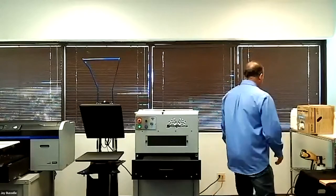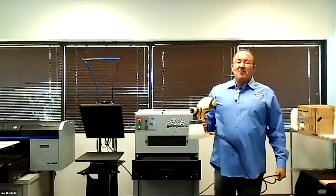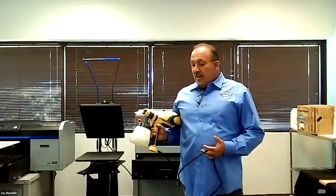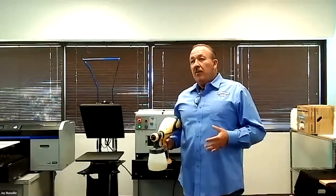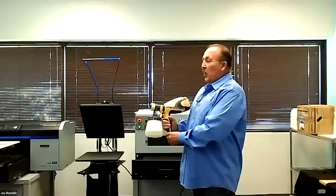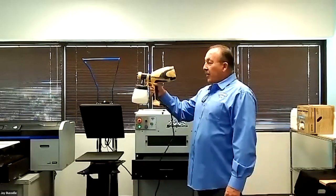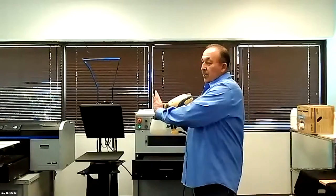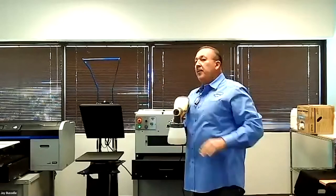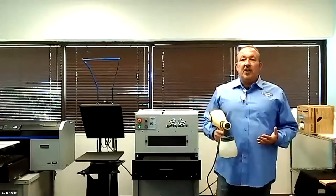When applying pre-treat via a Wagner sprayer, the one thing I don't like about it is it's a very powerful sprayer. You've got to do it outside because it creates a lot of excess mist and it's hard to control the amount of pre-treat going onto the shirt. Face mask and protective gear is required. Whether you go up and down or left to right, it is hard to control. A lot of people either put too much on or not enough.